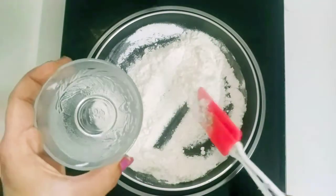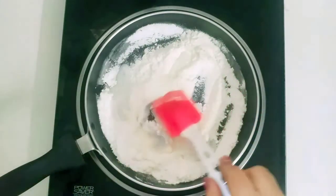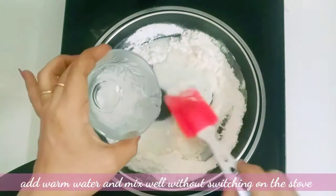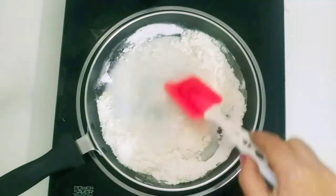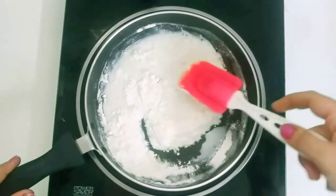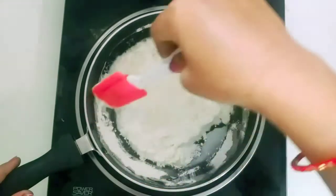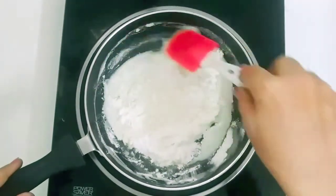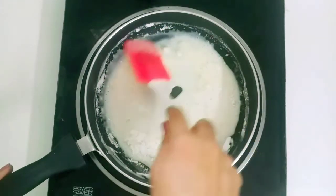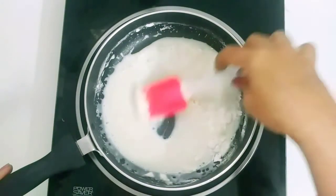Mix the butter in well. Add just a little bit of water — first of all, let's bring it together into a paste.